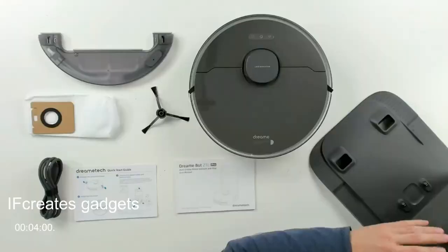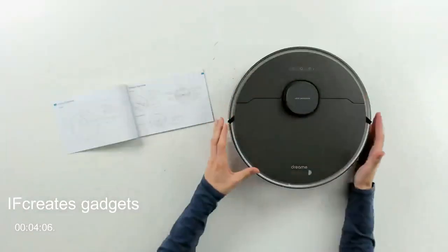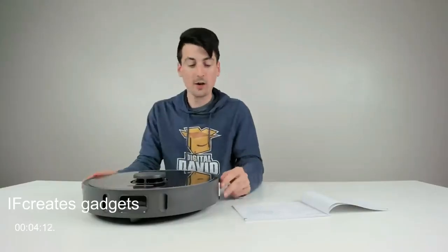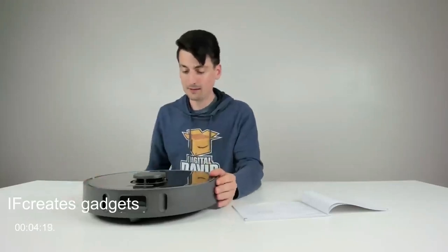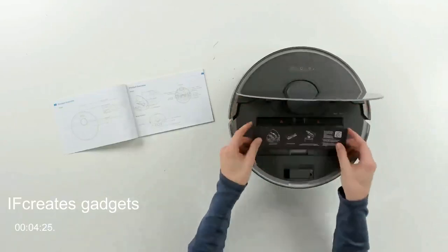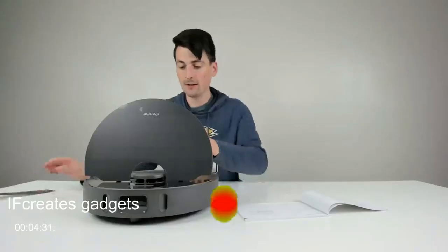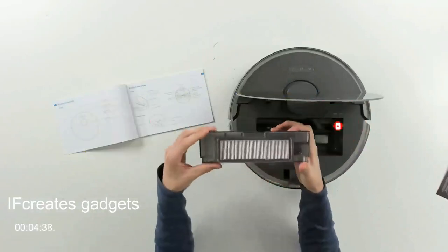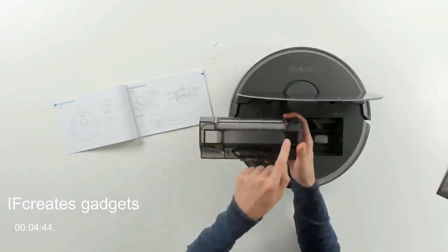Now let's look at the RoboVac in more detail. You can see the LiDAR navigation module at the top and the three control buttons. There are also two pieces of foam to remove before use to protect the bumper during shipment. We can open the cover to reveal the dustbin — this is a 400-milliliter dustbin with instructions inside. Here's the removable filter we can clean and replace as needed, and from the bottom you can see how it's going to self-empty through the two ports on the base.